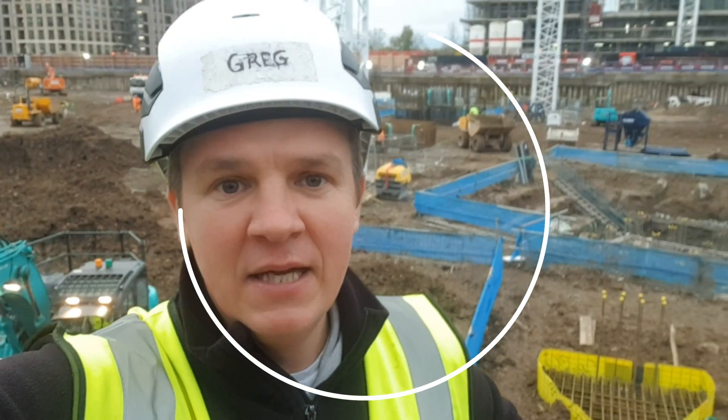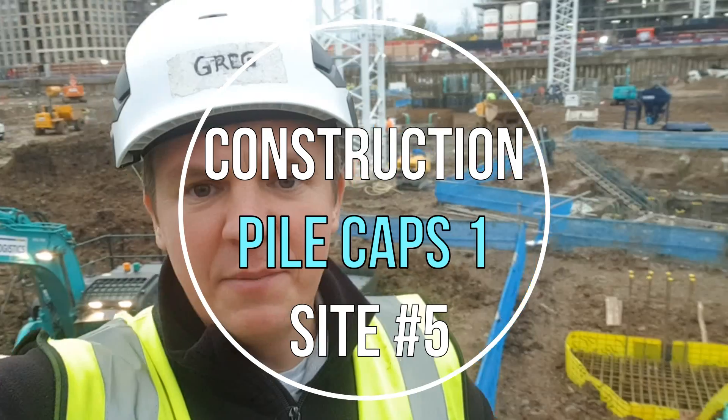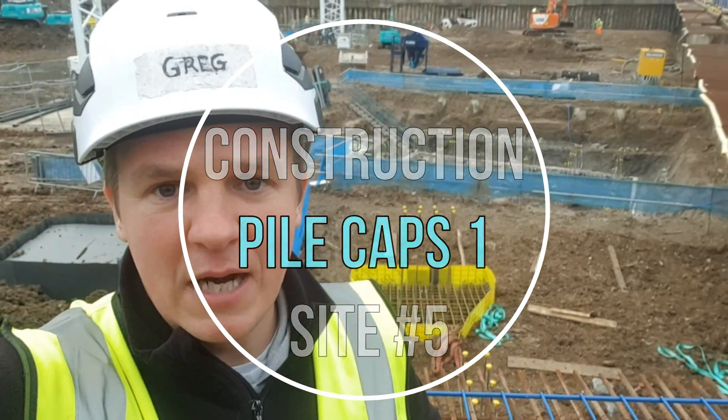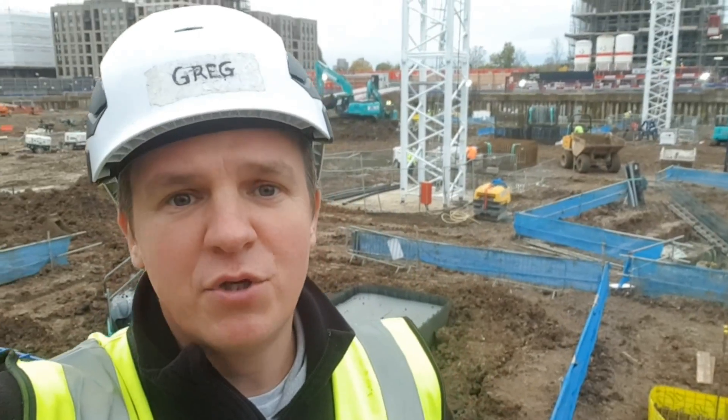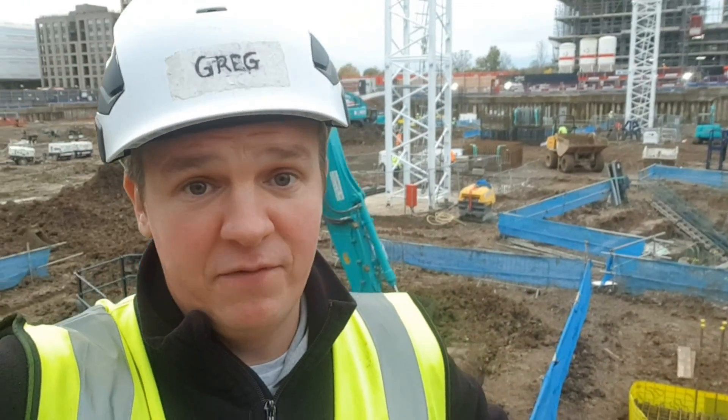Hi guys and welcome back to site. In today's video I'm going to show you the construction of the pile caps. This is going to be the first video from the pile caps series — I want to show you the bigger pile cap, like a core cup, as well. In two days I'm going to show you the typical pile cup, then we're going to jump to the bigger one and I'll show you the construction of the slip form too.